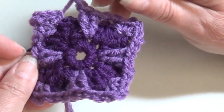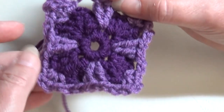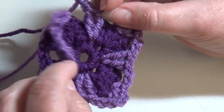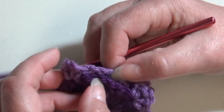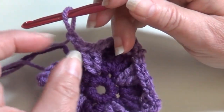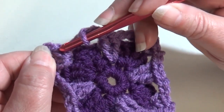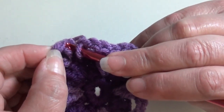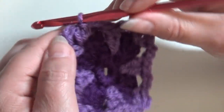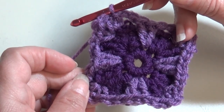At the end of round three, you should have single crochet, chain two, single crochet in each corner and chain two, two double crochet, chain two on the front of your work, with the chain two behind those double crochet remaining unworked. Insert your hook into the top of the beginning single crochet and slip stitch. Round three is finished.